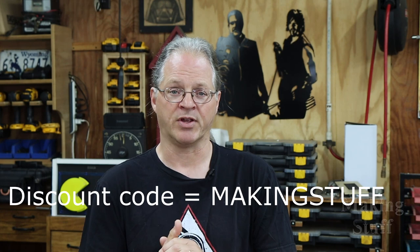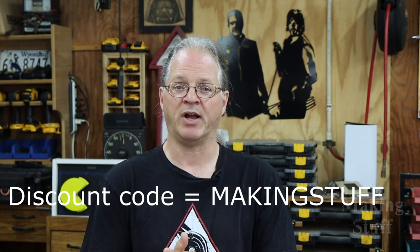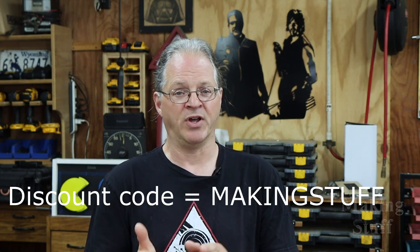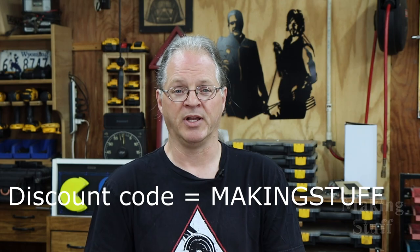If you decide you want to purchase one of these power stations, be sure and check out the links down in the description of the video, because as of right now this power station is only available on the Energizer webpage. And while you're there, be sure and use the discount code MAKINGSTUFF to save $200 off the purchase price. But don't wait too long because the discount code is only available for a limited time.